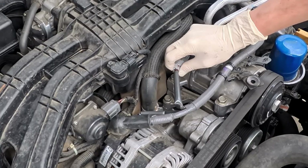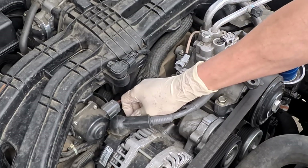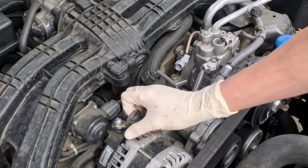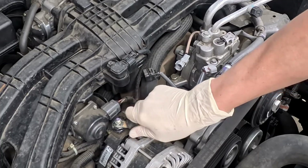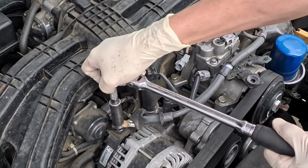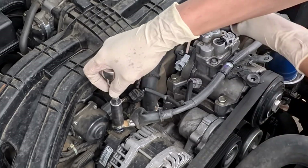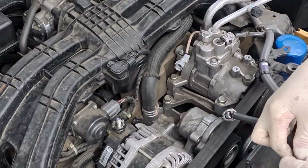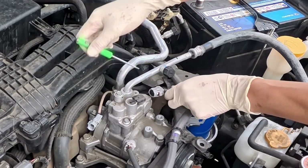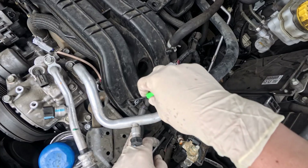Disconnect the compressor and alternator connectors. Remove the alternator cable nut and washer. Remove the clip connected to the manifold.